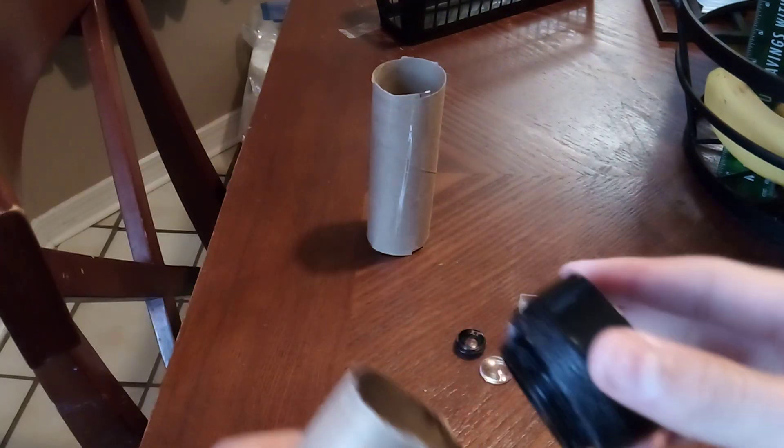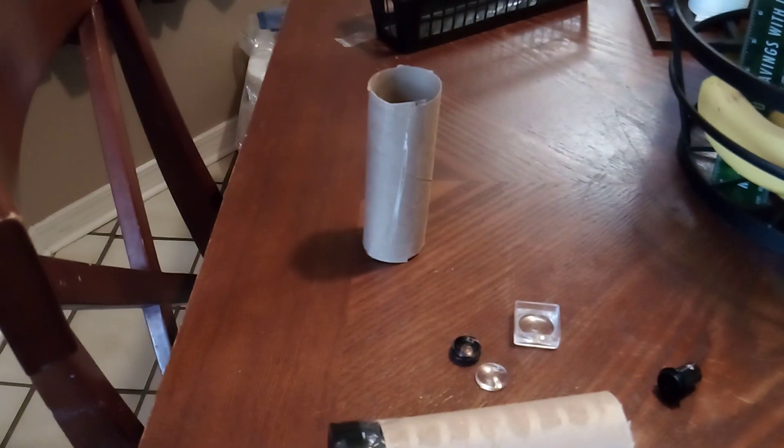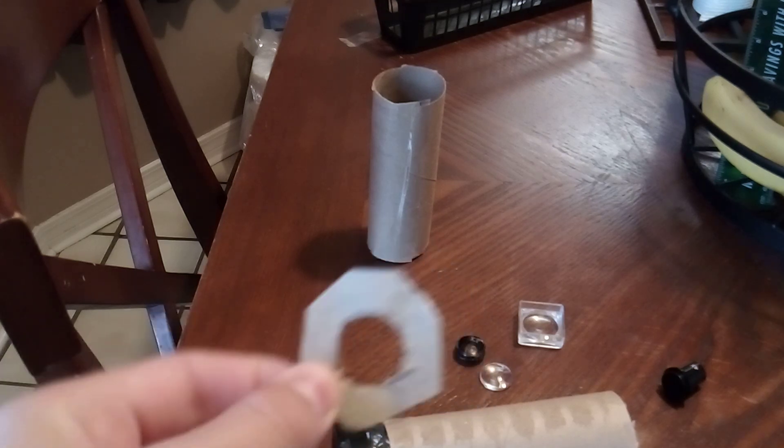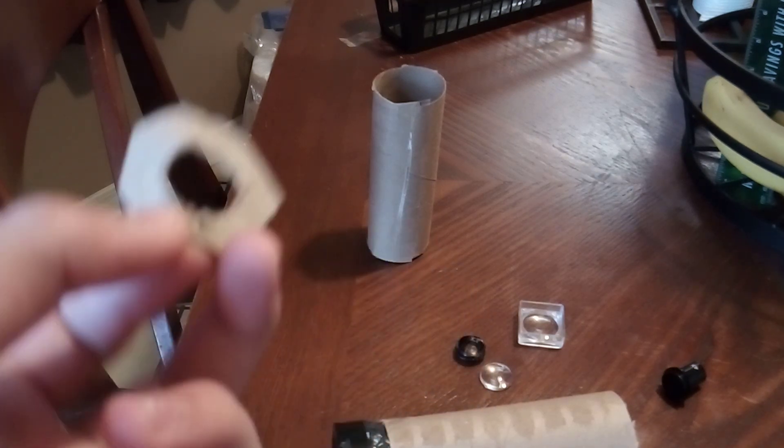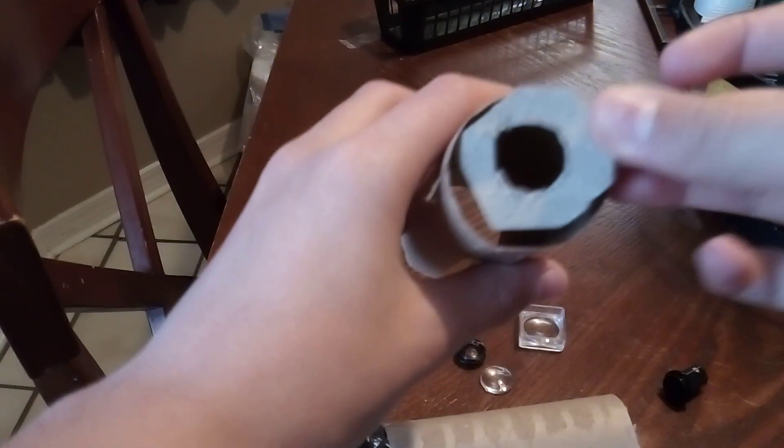Take the larger magnifying glass and put it right up here, and then tape it down. The cardboard circle I made — well it isn't really a circle, but this is from the last video — you want to tape it onto the smaller cardboard tube.